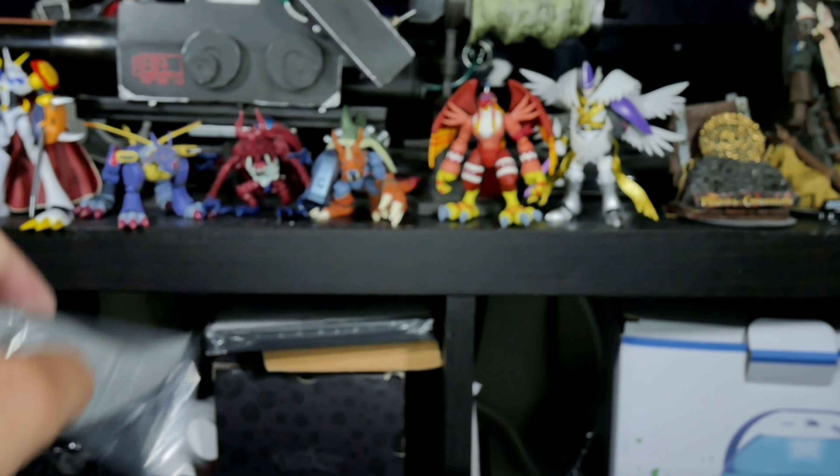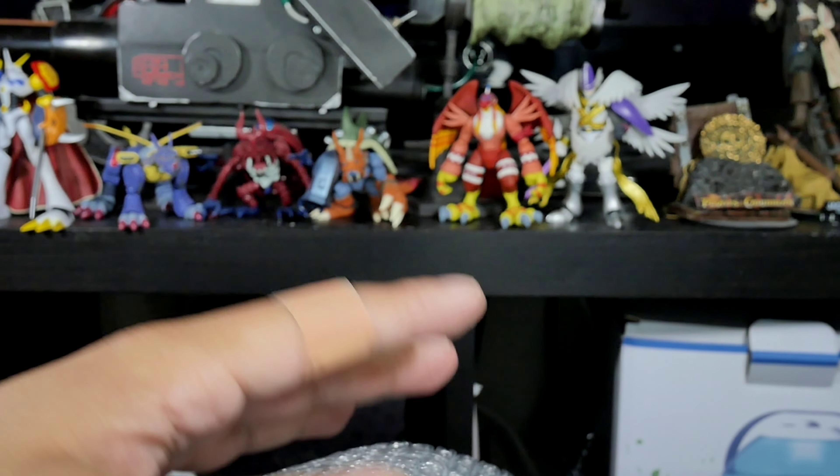Pretty much it comes in two pieces - one being the horn and the other being the mask. Let's open this baby up and get a better look inside.